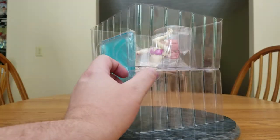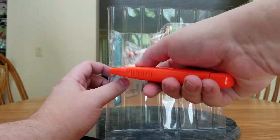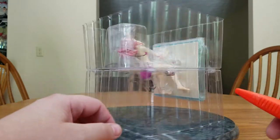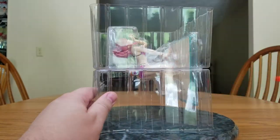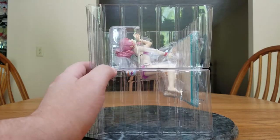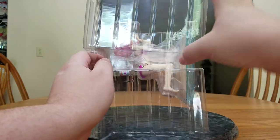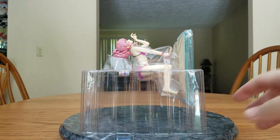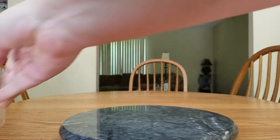I saw some pictures on 2chan of her, and the hair color didn't look good, and she did seem to have some specks of dirt on her arms and stuff. So hopefully that's not how it's going to be. Let's get the blister open and put that off to the side.